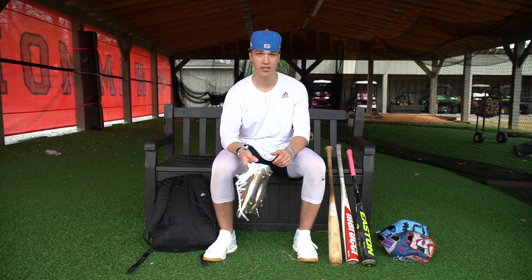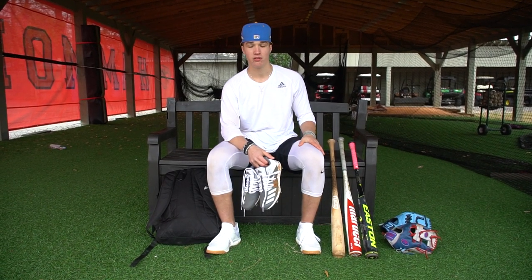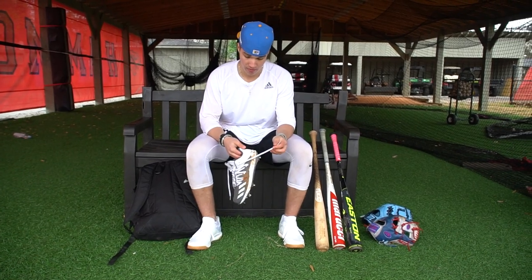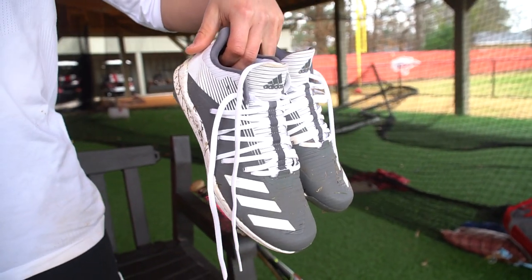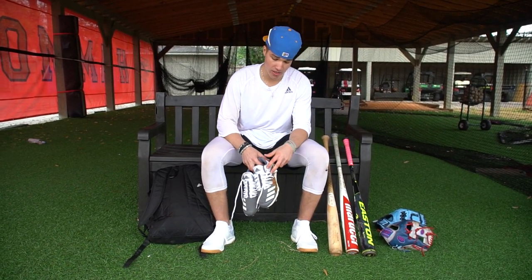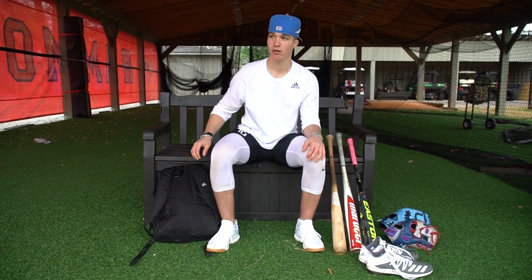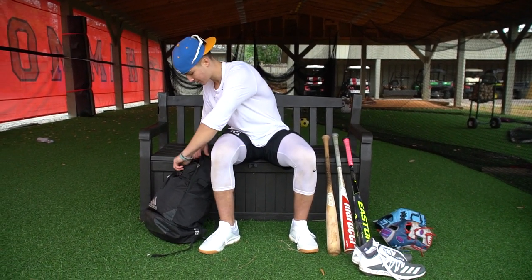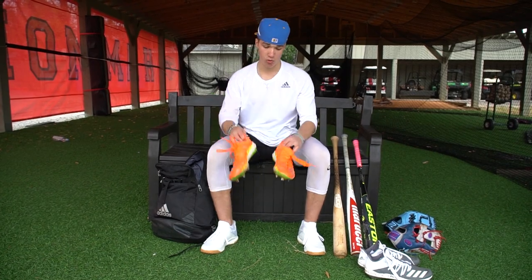Cleats-wise, I really like Adidas. I probably have six to seven pairs of Adidas cleats. Love Adidas. They feel really light on my feet, which is really the biggest thing, and they're very comfortable. I got a pair of these, and then I got blue, red, and a lot more. I got one more in here — these orange ones.